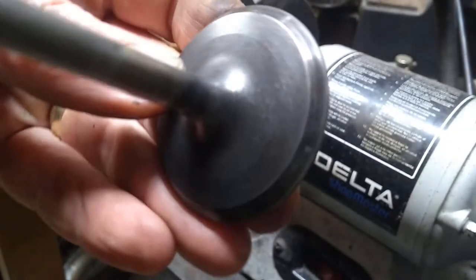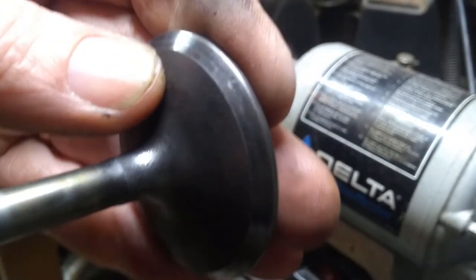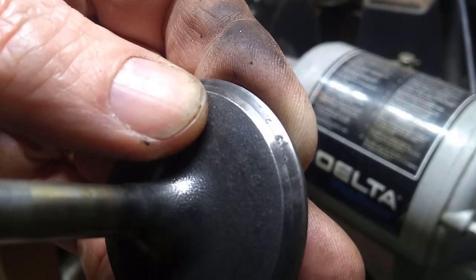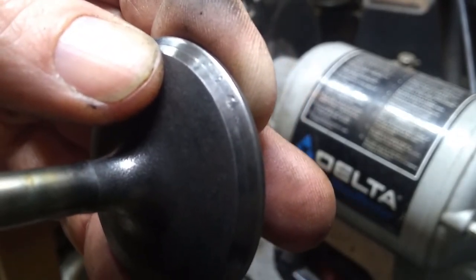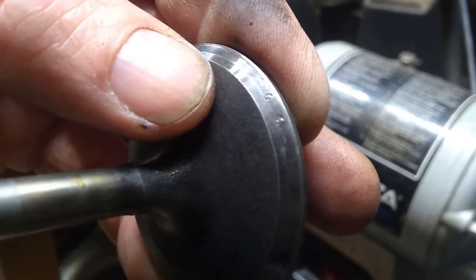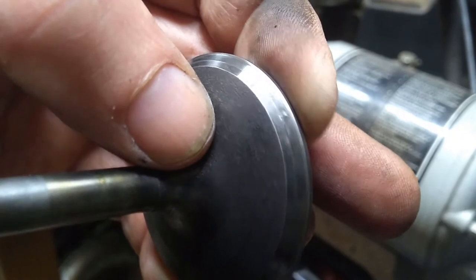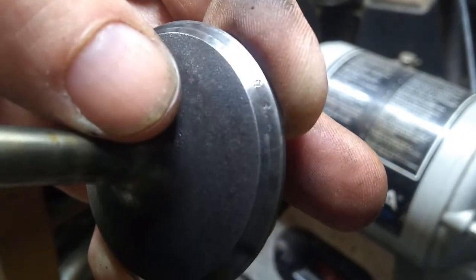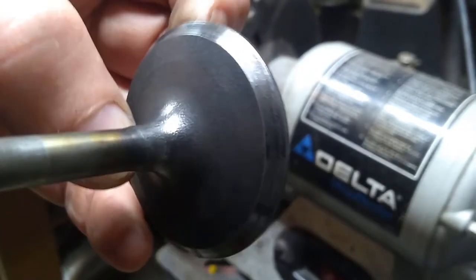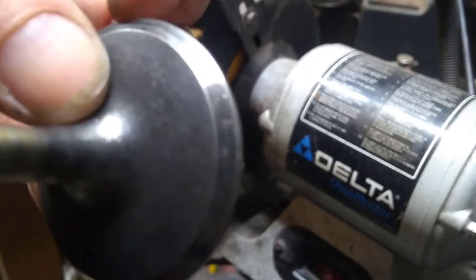If you take a look at this intake valve, it's got a pretty good ding in it right there. That's pretty surprising — that almost looks like the motor ingested something hard and the valve closed on it down on the seat. That definitely is not good; that'll cause leakage. It doesn't go all the way across the face, but we'll take a look at that as we're lapping these. Otherwise, the face of this looks a lot better. The exhaust valves take a lot more abuse.